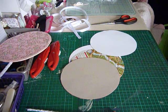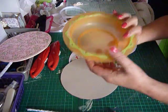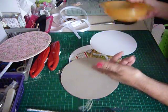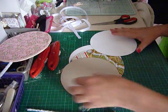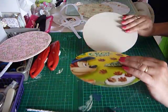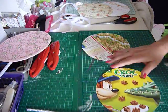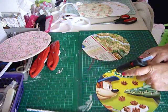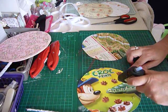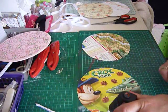We need two circles of card. I used my granddaughter's bowl because we couldn't find a bowl or plate in the house that was the right size — it was either too big or too small. We're basically going to use the hot glue for a lot of this, especially gluing it all together. Hot glue is most probably a lot better.